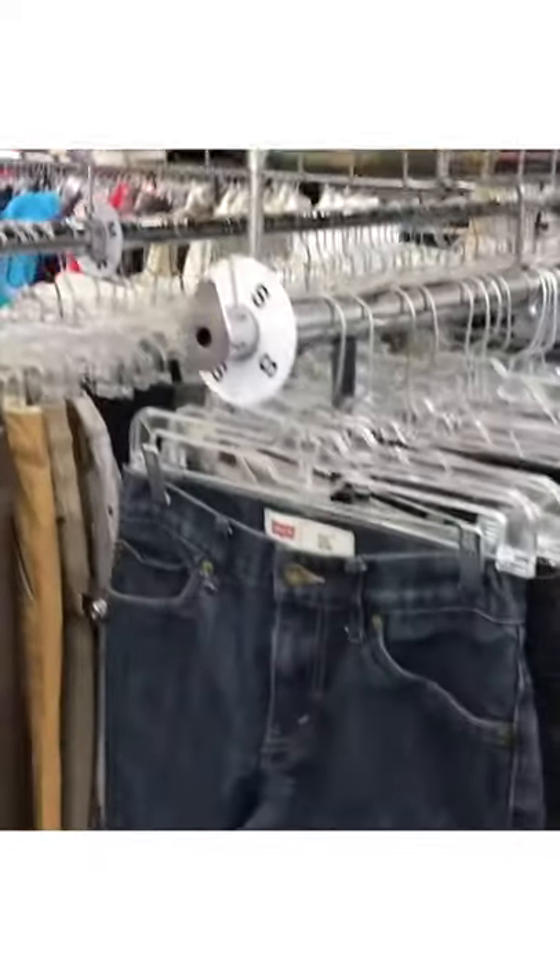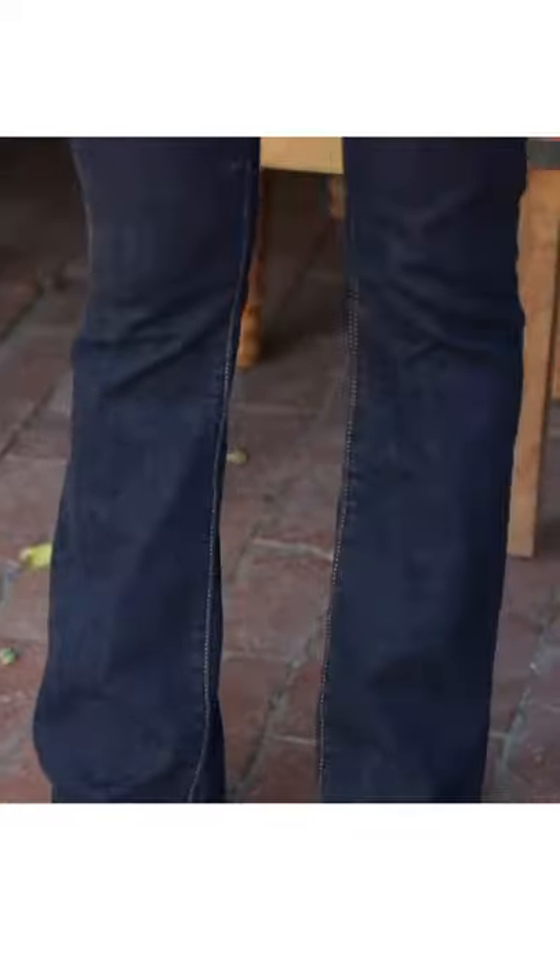Head to the thrift store and look for a pair of donor jeans. All you need is a denim that matches your existing jeans — these are mine.